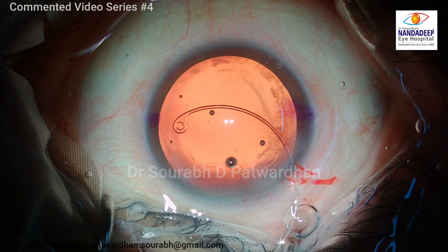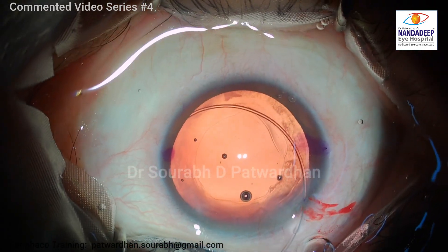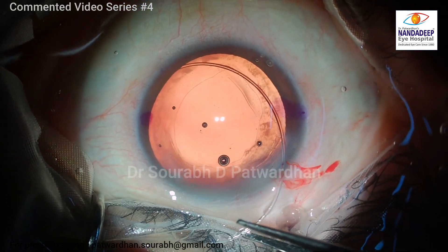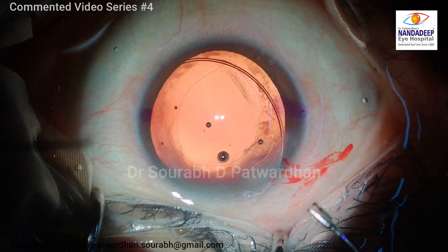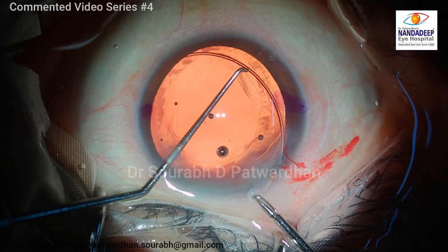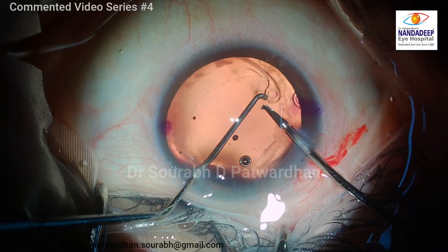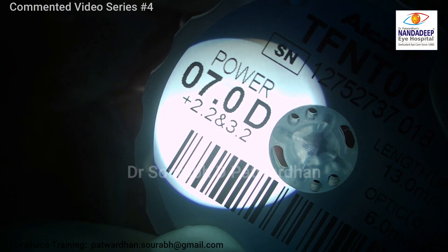For all cases where axial length is more than 26 mm and I feel the back size is large, I use the CTR. It usually helps in better centration of the IOL in the long run as well. I use a microcapsulorrhexis forceps — the blunted one usually — and push it in like this, using the left hand sinskey to make sure it goes in the bag.